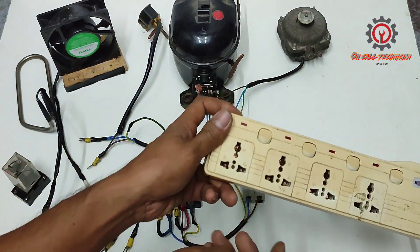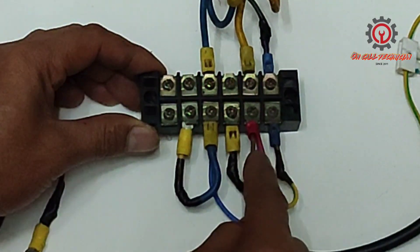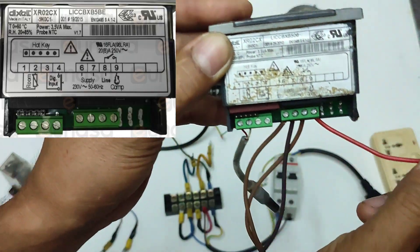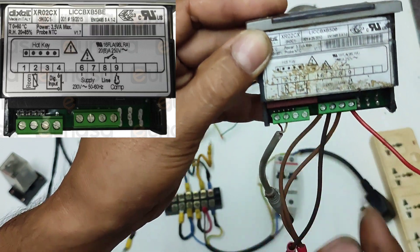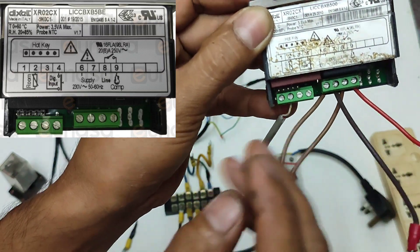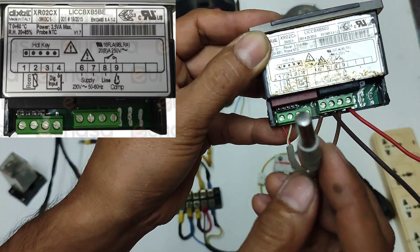Our AC source is an extension here — ground, live, live, neutral, neutral. Terminal number nine is for the compressor, number eight and number six is our live wire, and number seven is the neutral, while terminals one and two are for the NTC sensor.